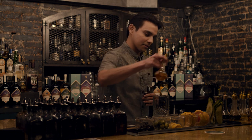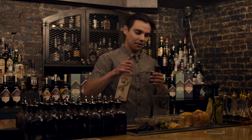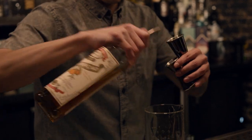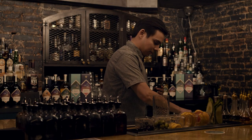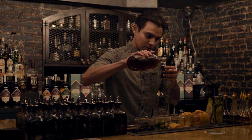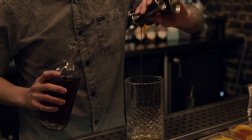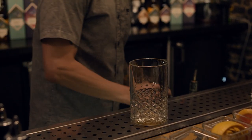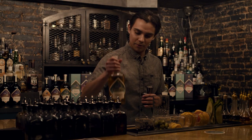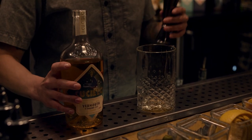Traditionally for this cocktail, we start with orange bitters — a couple of dashes. Then a quarter ounce of orange curaçao or any orange liqueur you can get your hands on, and just a touch of grenadine syrup — about half a bar spoon — to give it a nice sweet little note. The vermouth we're using today is Cuciello bianco vermouth, which has notes of crisp apple, cardamom, and elderflower.